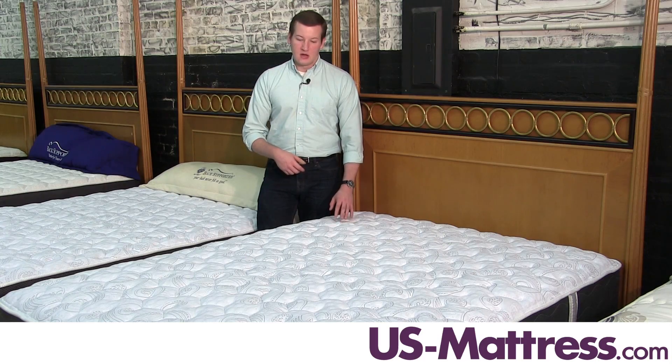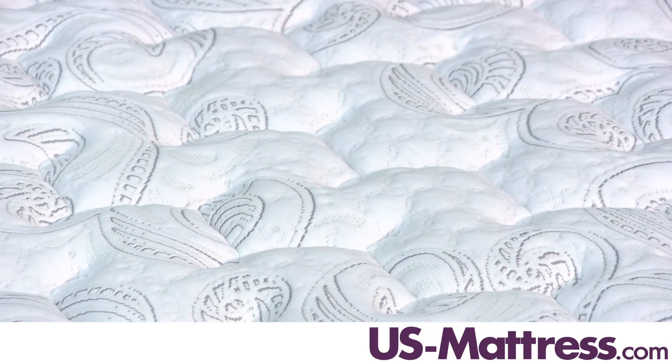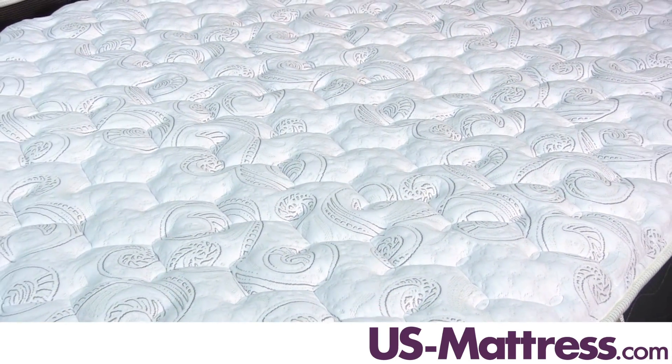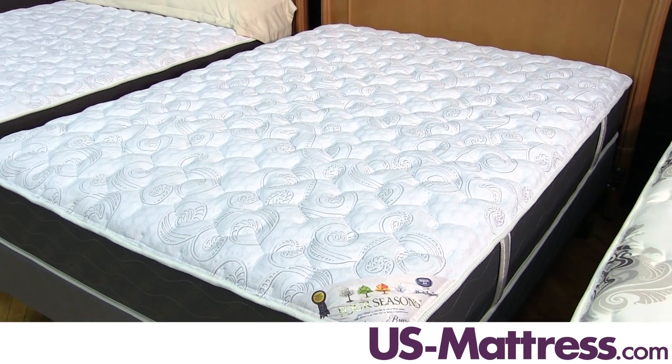On the fall and winter side, it has a layer of wool, which is a natural insulator that is going to help keep you warmer during the cooler months. This mattress also has three layers of ComfortFlex foam, which is where you're going to get your body contouring and pressure point relief.